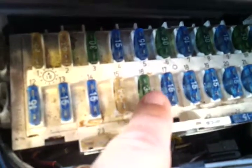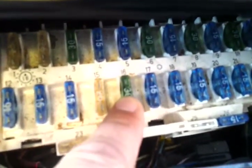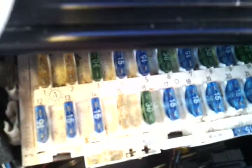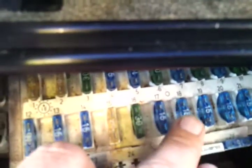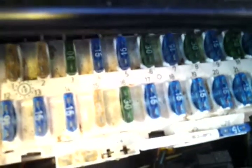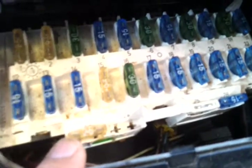Number 16 here, this one is for the power seats. Got number 18 here — that's for the headlights, or full beam lights. Great looking fuse box, great value.